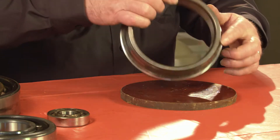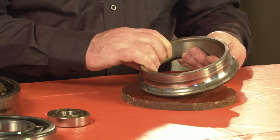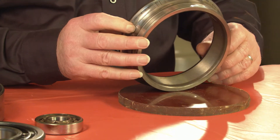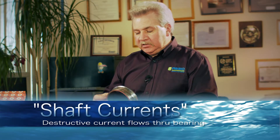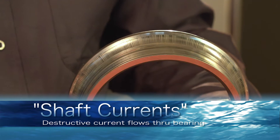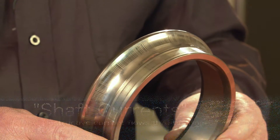I'm going to show you some bearing faults to give you a good idea. This is a SKF angular contact bearing, and if you get a good look at it, you can see these vertical lines from shaft current. This particular motor wasn't being run on a VFD — it was straight across line, and it was inherent to the design of the motor.